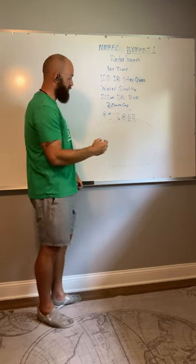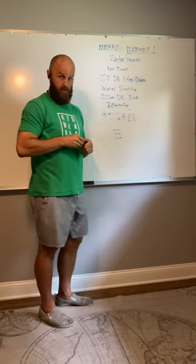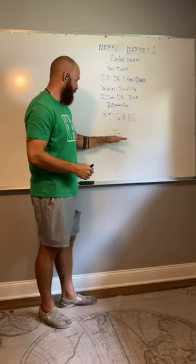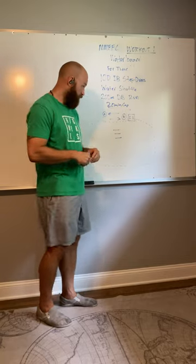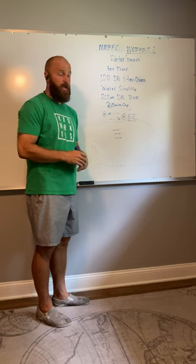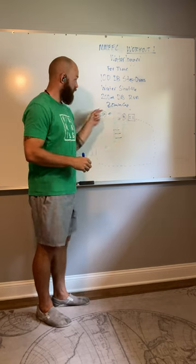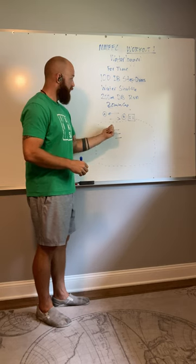There will be distinct lines on the bucket for your division. Your goal is to fill the bucket to the level of your division, which will be clearly marked. You'll be working one person at a time, just like on the dumbbell step overs. Once the water is up to your line in bucket B, you move on.